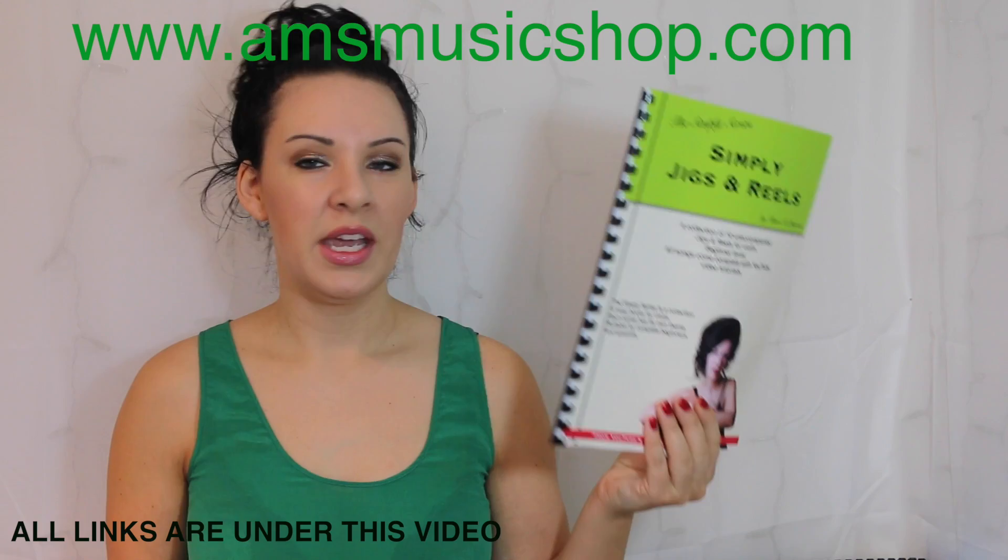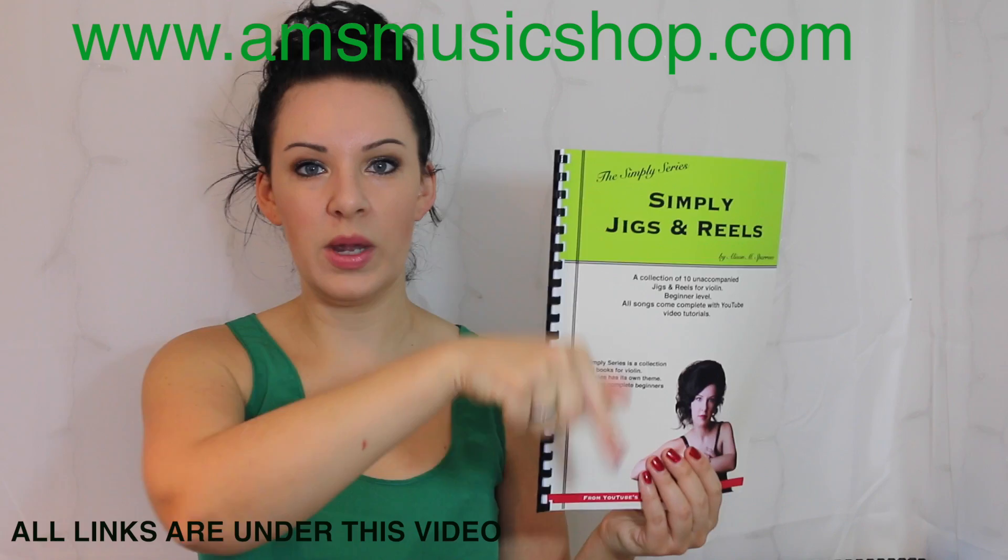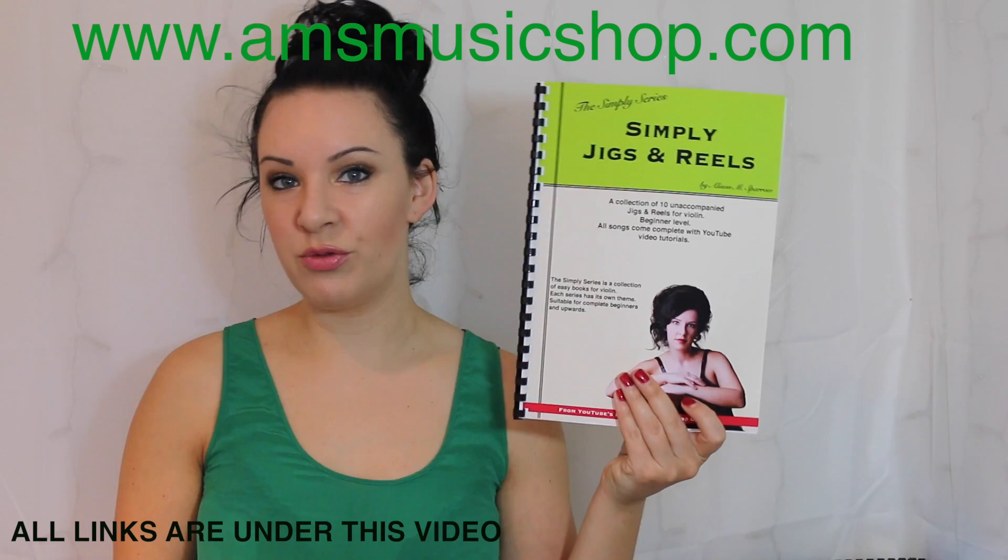If you want to know where I got the book from, there'll be a link coming just above my head where you can get it, or there'll be a quick link in the description bar directly underneath this video. So if you want to know how to play Muffin's Reel from Simply Jigs and Reels, please keep watching.